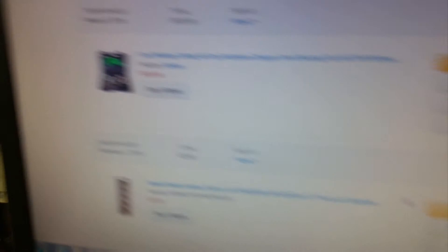Alright, that was my review. That was the seller and this is the purchase I made.